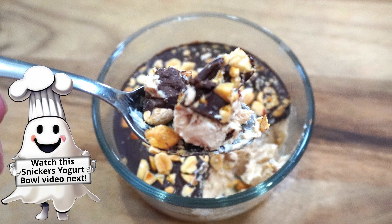Next, layer on some feta cheese, and then dress the entire salad with balsamic vinegar. You could even add red onions for an additional layer of flavor. The sweetness of the watermelon, the peppery arugula, the salty feta, and the tangy balsamic vinegar make this salad a perfect summer dish.